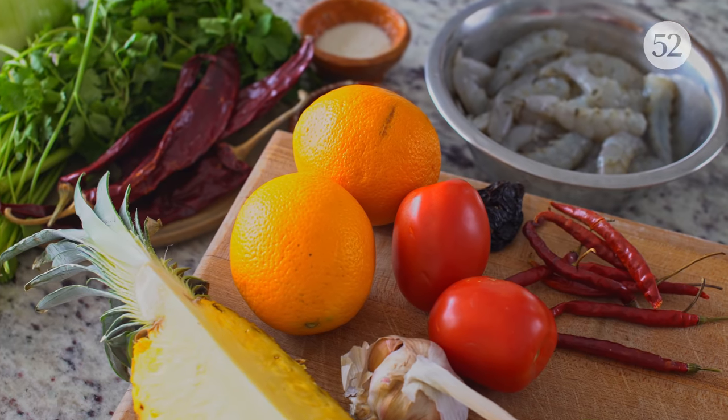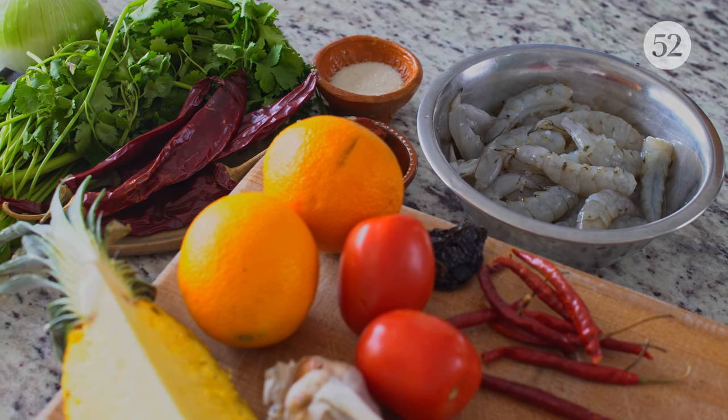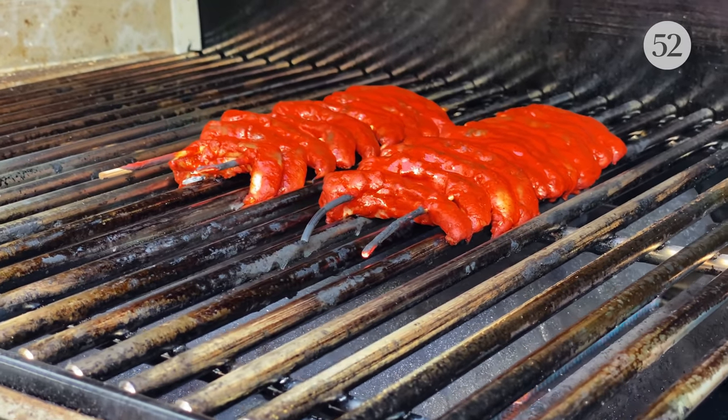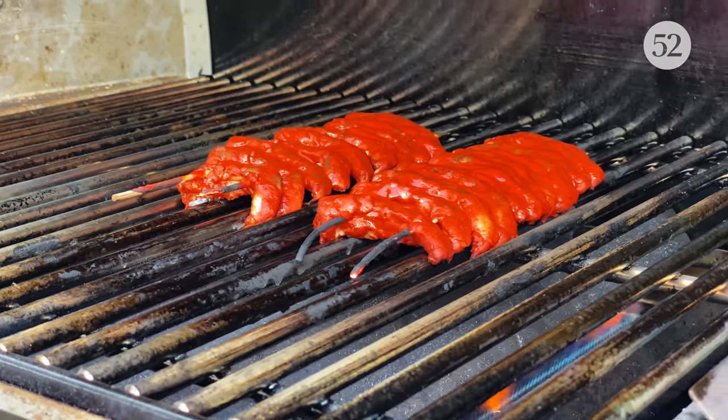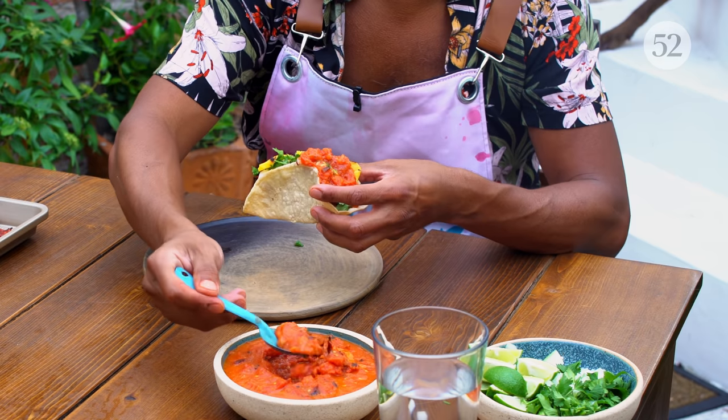The al pastor flavors of achiote, chili guajillo, and garlic — it's just so incredibly flavorful and delicious. But there's something about shrimp that's just so amazing, especially when you put it out on the grill like we're going to today. It's going to be so good. And of course you need onion and pineapple to go with it, and because it also, like any good taco, needs a salsa, we're going to be making a salsa as well.